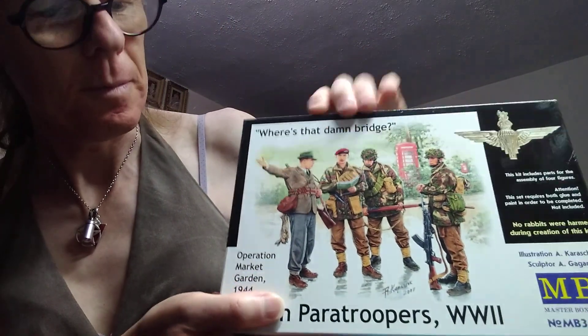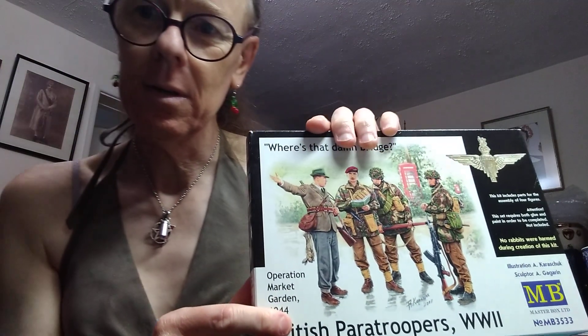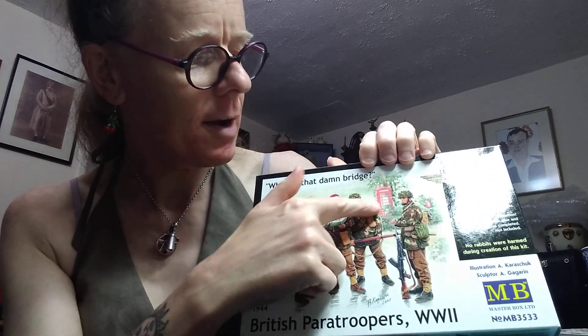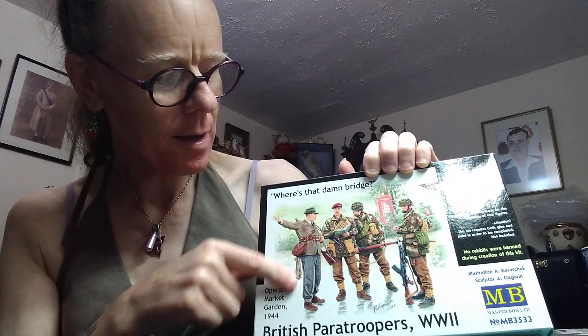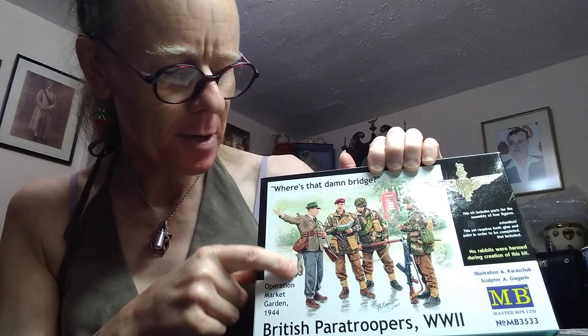What I was going to allude to: Where's that damn bridge? Operation Market Garden, 1944. So these figures are somewhere near Arnhem — at least we can say they're in Holland. And there in the background is a regulation British kiosk, which I thought was very good. And also this guy — he's a gamekeeper or warden or something. He's got a rabbit hanging down, and it says here: 'No rabbits were harmed during the creation of this kit.' Wonderful.